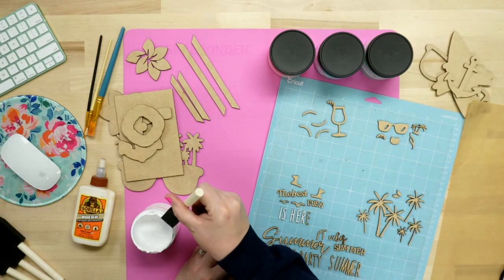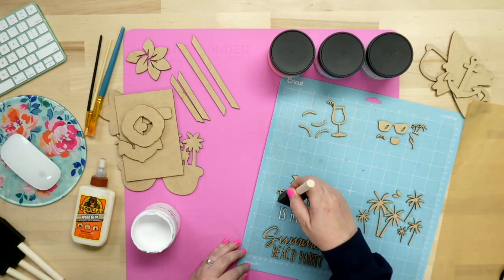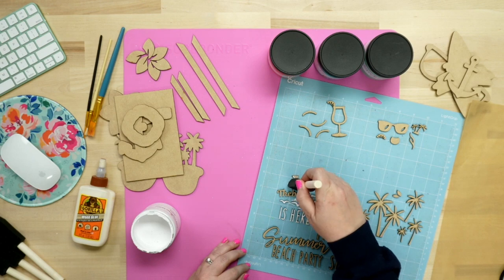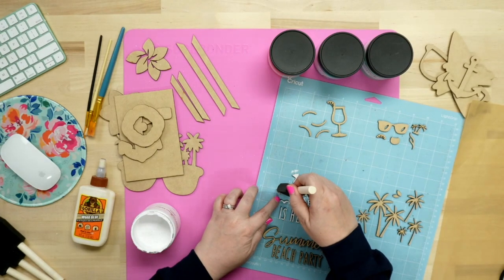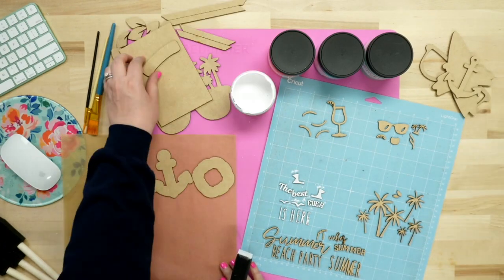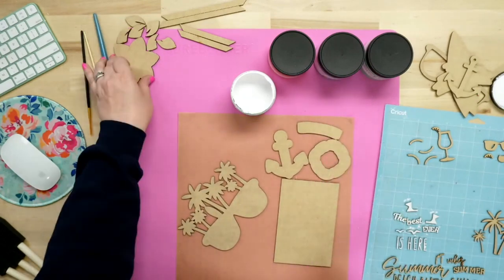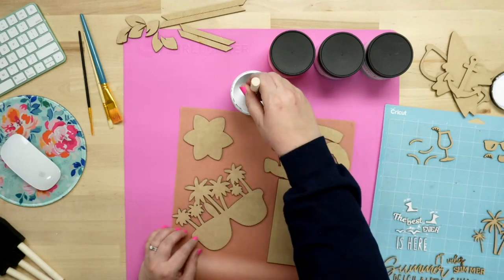I'm using a mat that's a little less sticky — one that's had a lot of life to it. Instead of tossing it out, I'm using it for my Glowforge painting. I'm doing all the same color at once, so I have my brush and I'm going through all the white pieces together. Work smarter, not harder. All these pieces here should be white, so I'm painting them all at the same time.